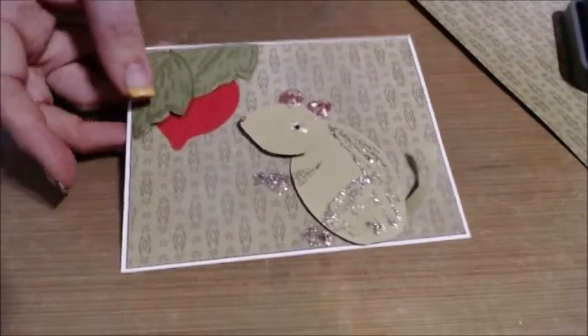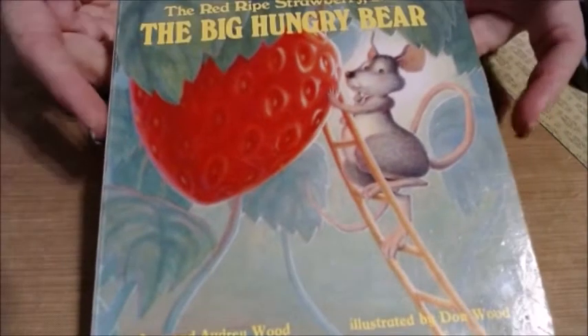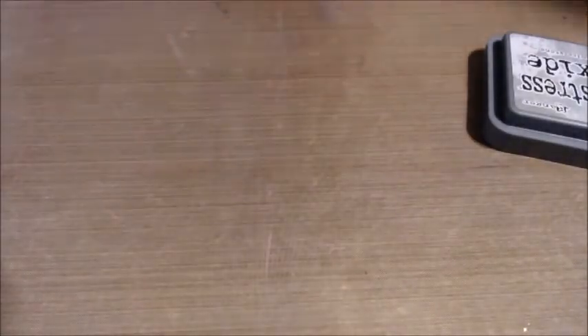So I got my idea. I'm making a card for a little girl who loves this very popular story — it's the Little Mouse, the Red Ripe Strawberry, and the Big Hungry Bear. So without further ado, I'm going to take you along. I am using the Textured Leaves Stamp and Thin Cut Set as well as the Bloom and Grace background textured paper for this project.